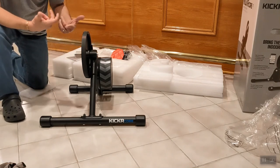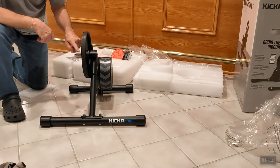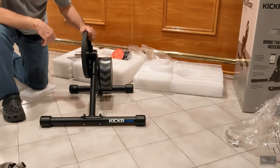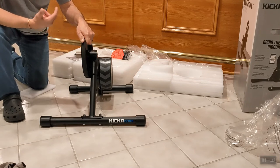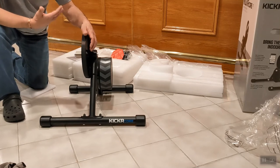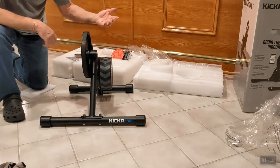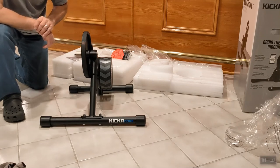Before getting the bike, note there's no sprocket on the trainer — the Wahoo Kickr does not come with a cassette, so you need to either buy a new cassette or take the cassette off your existing wheel. Since the store was low on stock, I'll be taking the cassette off my wheel and putting it on the trainer.